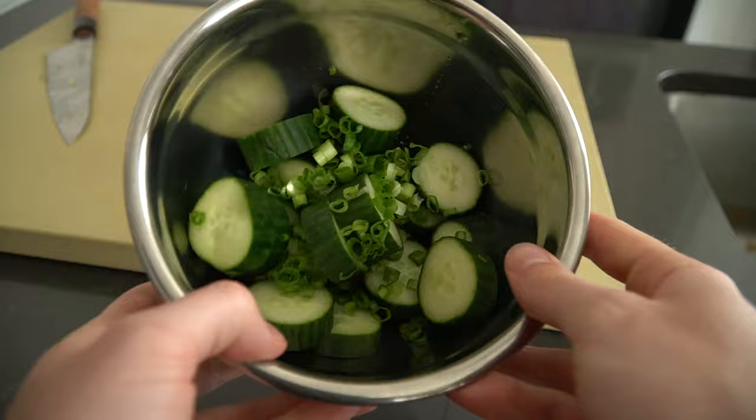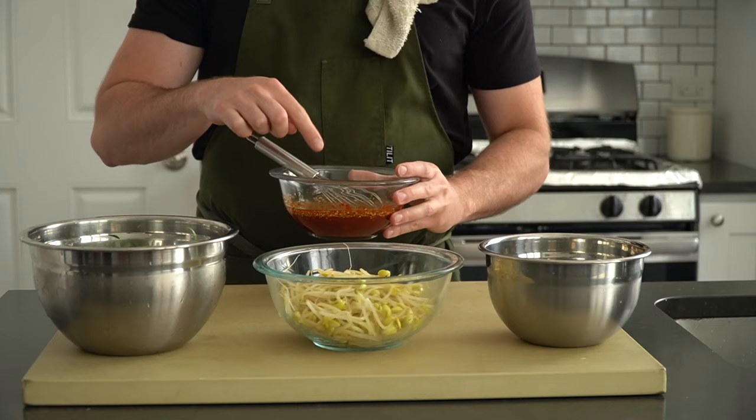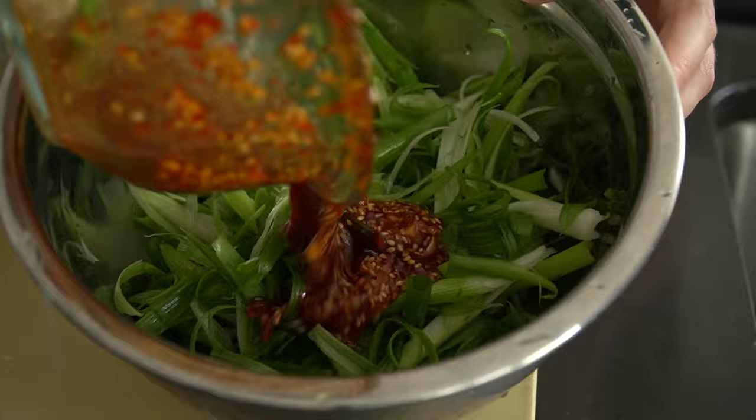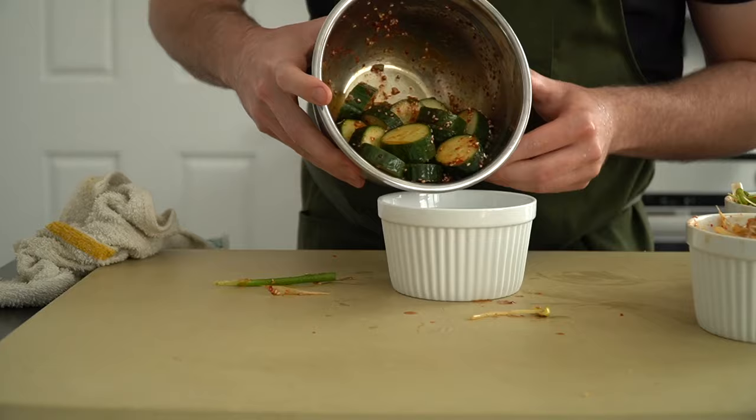Then cut up a single scallion and toss it in with your cucumbers. Now we have all our banchan vegetables prepped and ready to be dressed up. Grab that master dressing we made earlier and divide it up among the three vegetables — a little on the cucumbers, the sprouts, and lastly the scallion salad. These three salad-type banchan are meant to be eaten fresh, so if you're making this ahead of time, store the dressing and the prepped vegetables in the fridge, then dress them right before you want to eat. It'll help the vegetables keep their crisp texture. Optionally, hit the sprouts with a dash of fish sauce for a little umami slap.